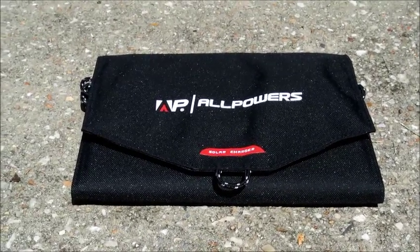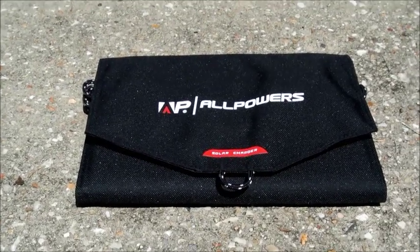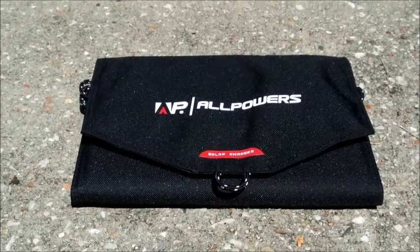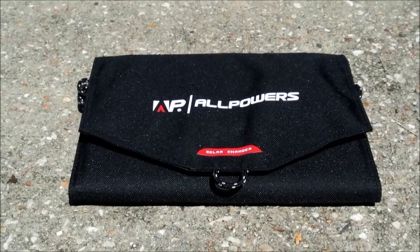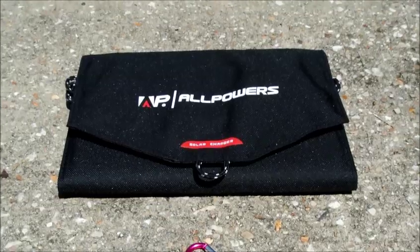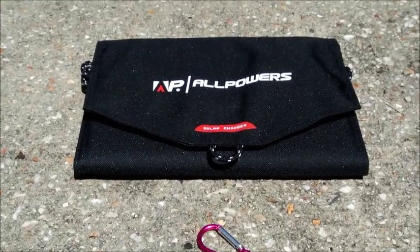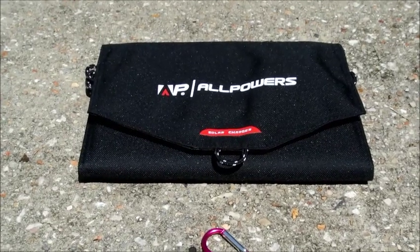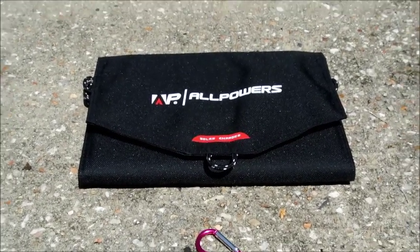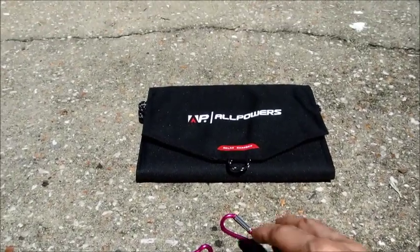Hey everybody, this is Patrick Lewis and I'm gonna be doing a tech review of the new AllPowers 16 watt 5 volt USB solar panel. Got this in the mail yesterday and just got it out of the box, and gonna test it out with my iPhone 4s to see what kind of power this little device provides.